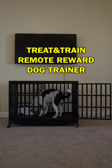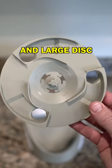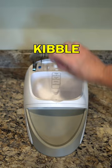Crate training my dog just got so much easier thanks to my new Treat & Train Remote Reward Dog Trainer. It comes with a small and large disc for your size kibble.